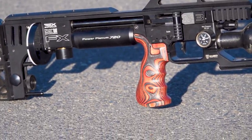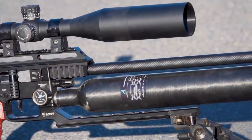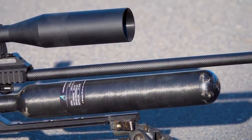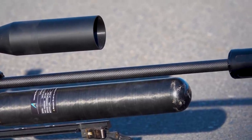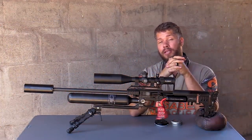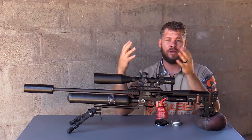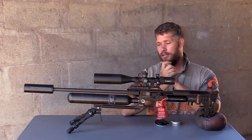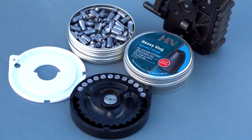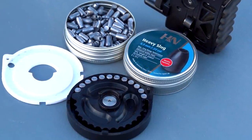At the back I have a Saber Tactical buttstock, and for a grip I've got a beautiful red laminate grip from Foam Rifle Stocks. You'll also see there is a larger air cylinder on here — it's a 700cc which I bought myself and did not get from FX. I fitted it myself and I'll give you guys an update on shot count once I've tested it. The slugs I'm shooting today are the heavy slugs: 40 grain, .218 caliber, shooting at 980 feet per second.